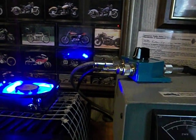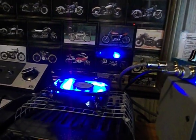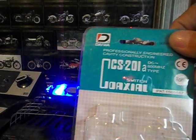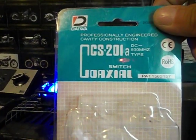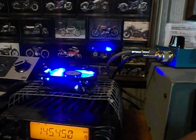A good friend of mine recommended this switch. I got it on eBay. It's a Daiwa brand — a CS201 coaxial switch. It cost less than $40.